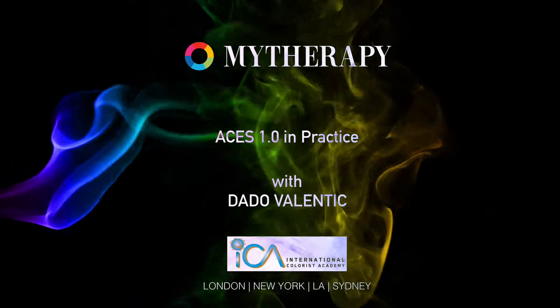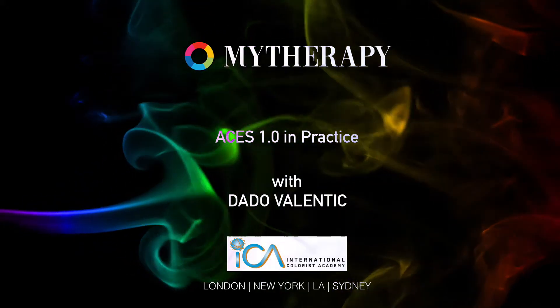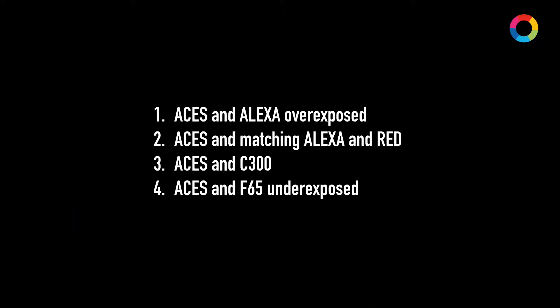With an imminent release of Asus 1.0, I thought I'll show you in this short video how Asus can help you in practice achieve better looking images. For this particular video I have a few examples: how to deal with an Alexa overexposed shot, how to match Alexa and RED on the same timeline, how to make C300 look better when using Asus, and also how to deal with an underexposed shot in Asus — in this example with an F65.